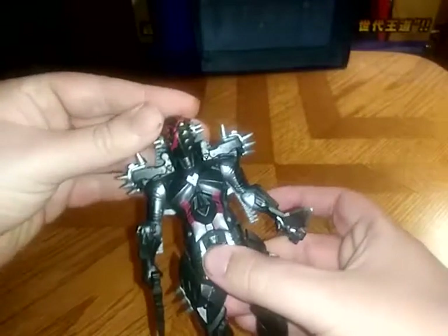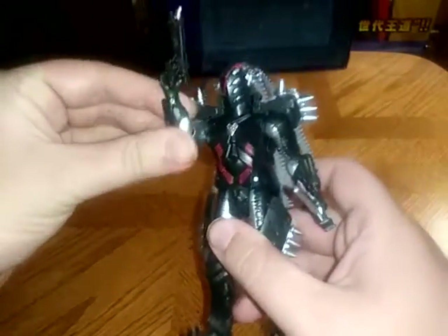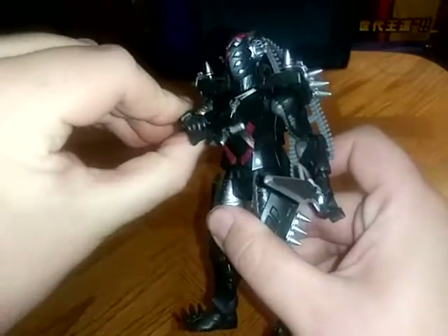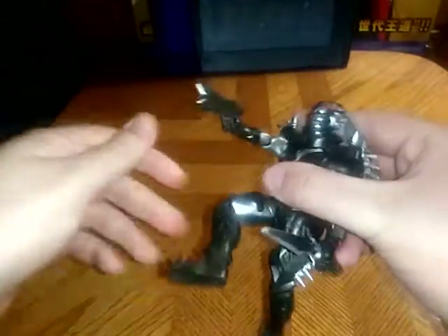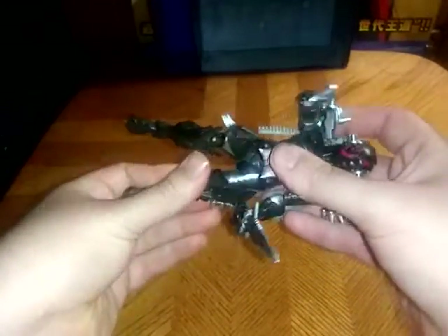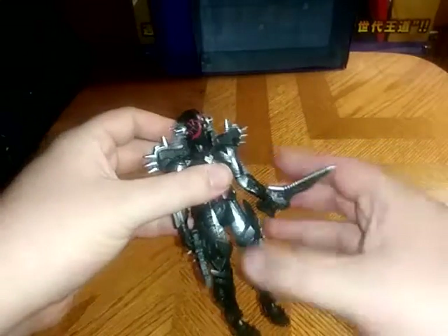Now we're going to look at the head articulation first. The head is on a ball joint, so you can get him looking down and swivel — that's awesome. And we've got some metal dreadlocks. The arm can bend for poseability, with rotation as well. Same with the other arm. And now the leg articulation — bend at the knee, rotation, and bend at the other knee.